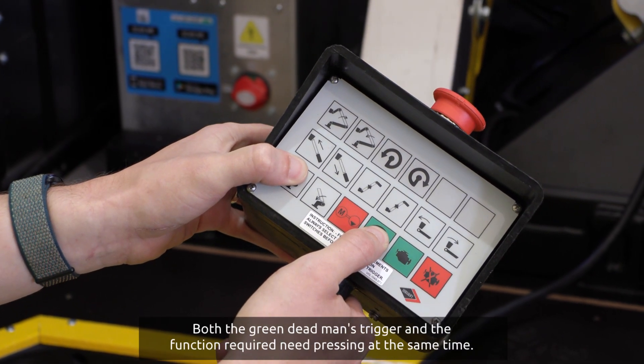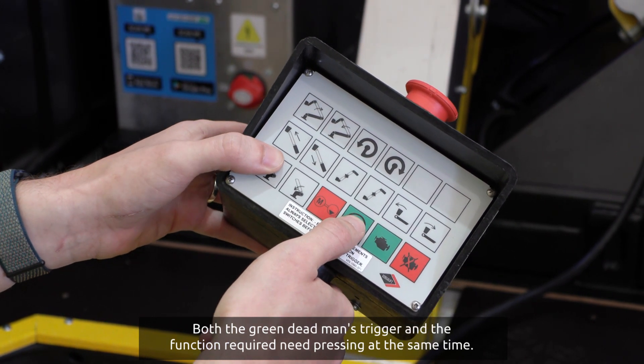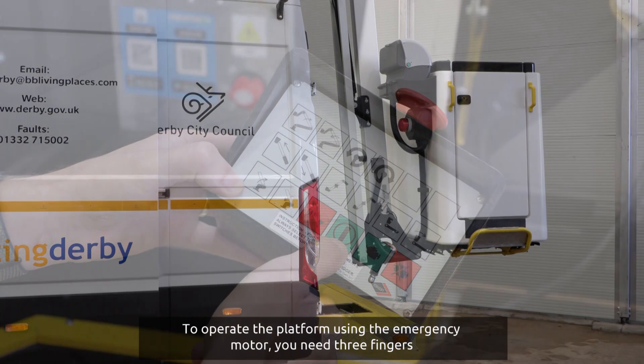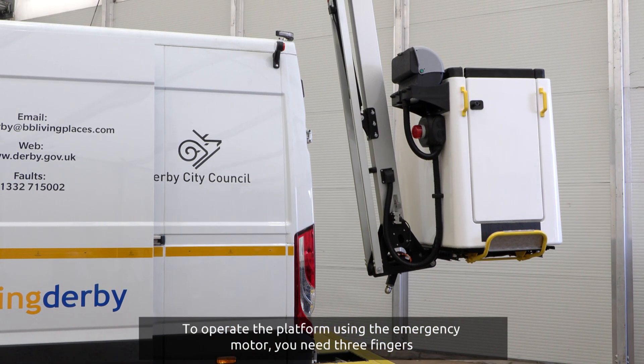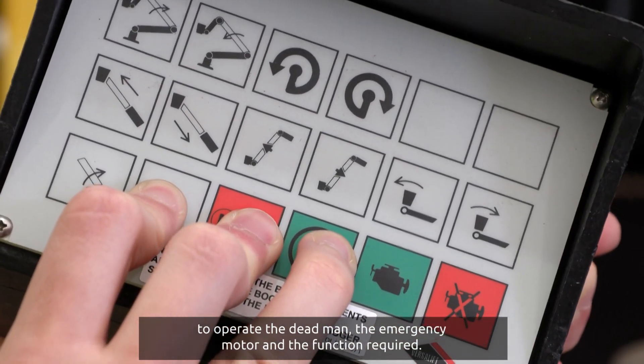Both the green dead man's trigger and the function required need pressing at the same time. To operate the platform using the emergency motor, you need three fingers to operate the dead man, the emergency motor, and the function required.